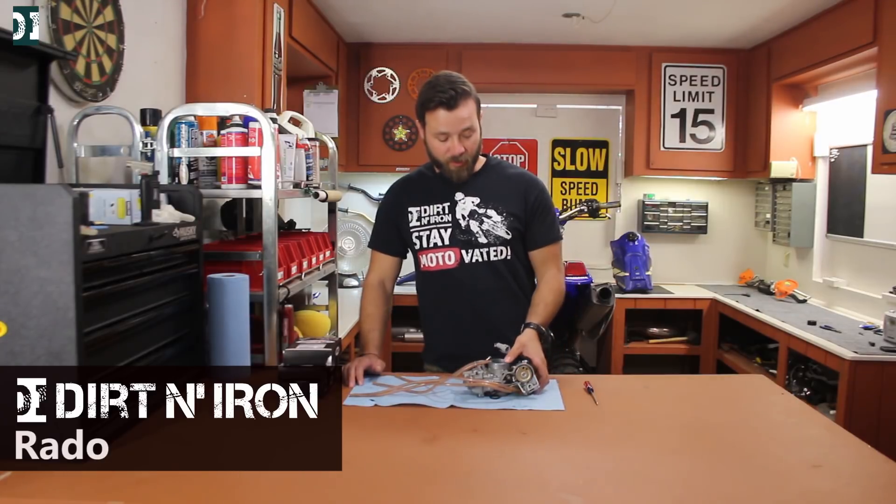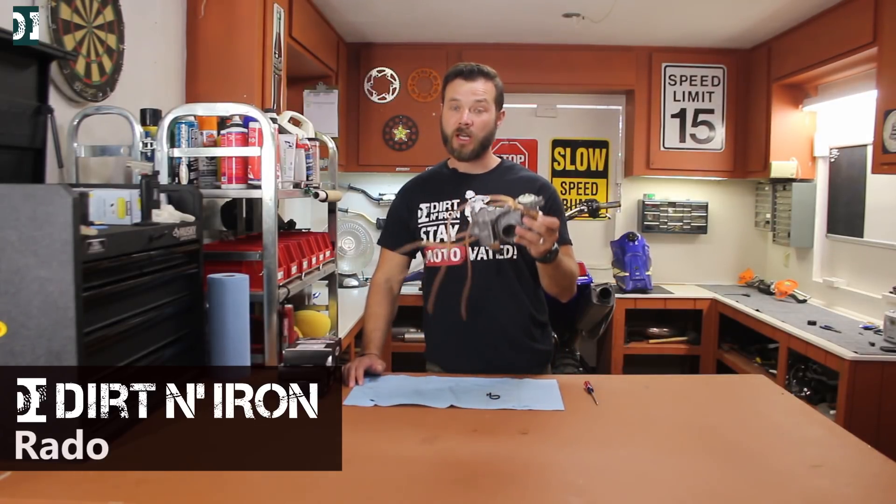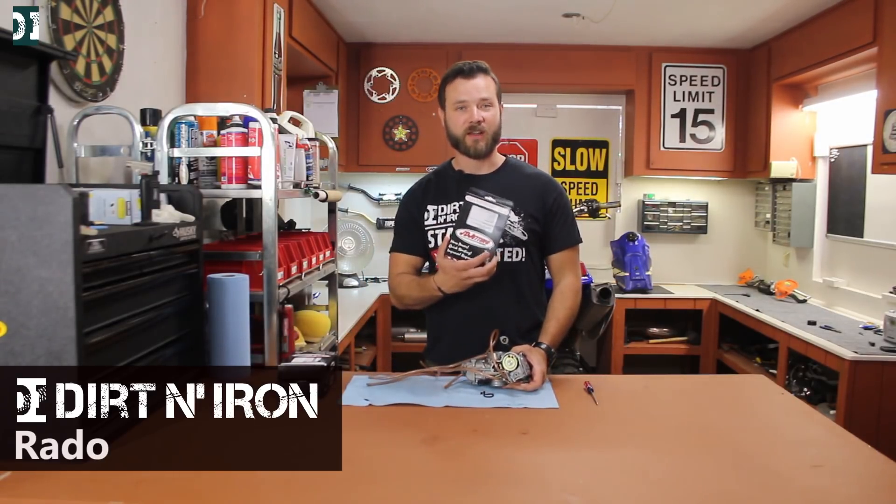Hey, what's up guys? Rado here with Dirt and Iron. Today we're gonna continue working on my WR450. Carburetor is out, so we are going to jet it using the JD Jetting kit. So stick around.